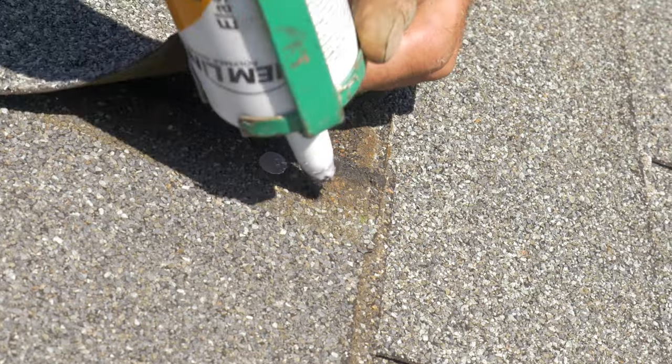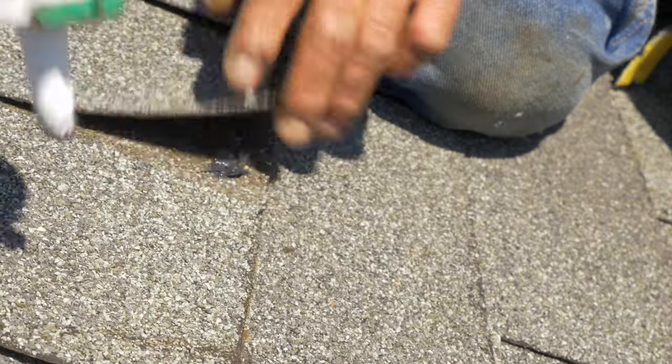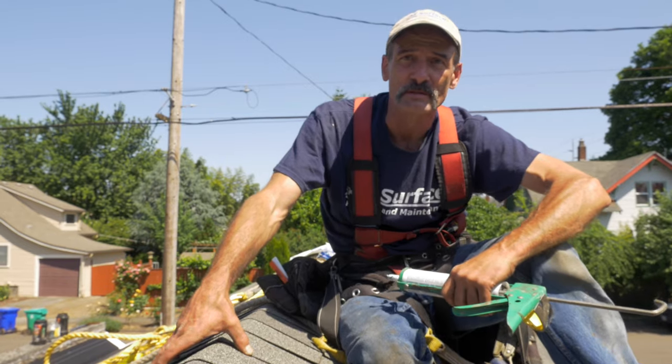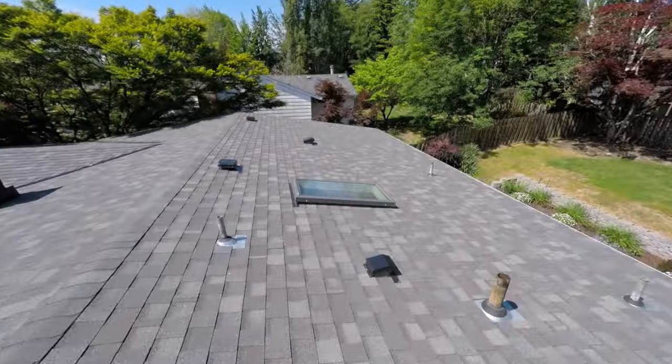Now let's take our sealant — the old holes get filled. With good roofing, that is the proper way to remove the ridge cap shingles, install a temporary anchor, then remove the anchor and reinstall your ridge shingles.